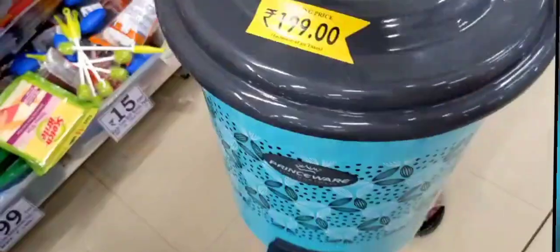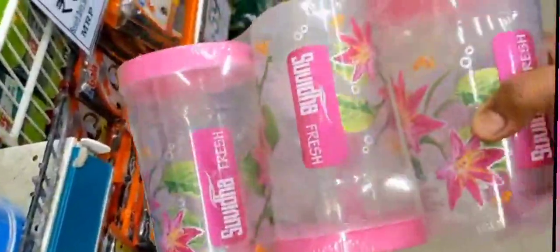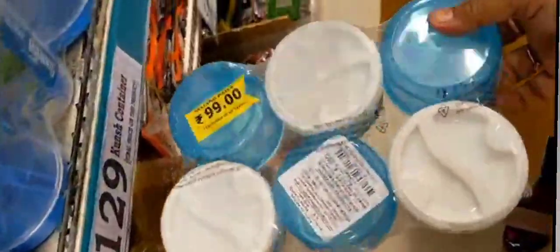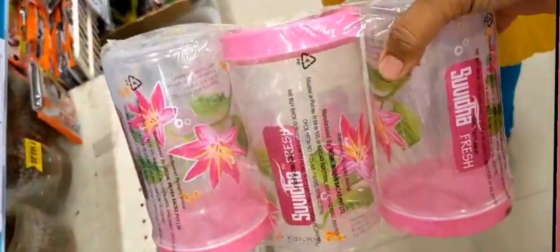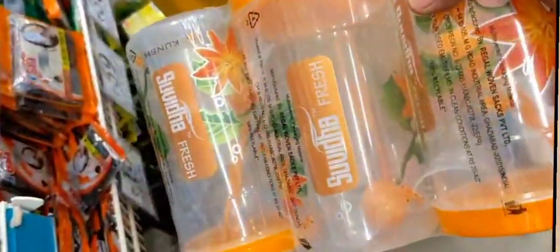Next, in the photo box, 6-piece set Rs. 99 worth. This mug is Rs. 149 worth. This mug is Rs. 99 worth. This mug is Rs. 99 worth. Next, this mug is Rs. 149 worth. This mug is Rs. 129 worth.